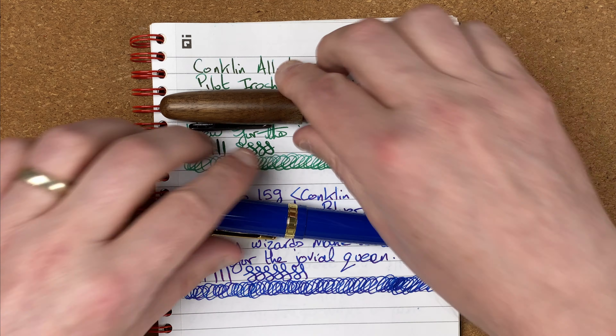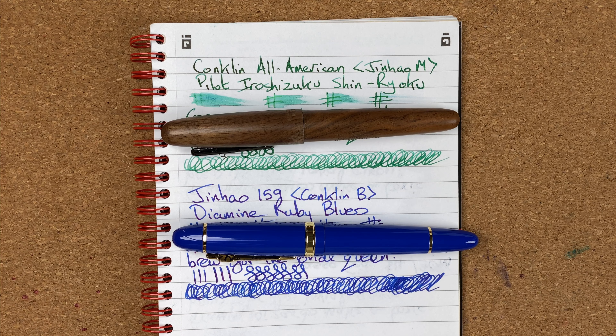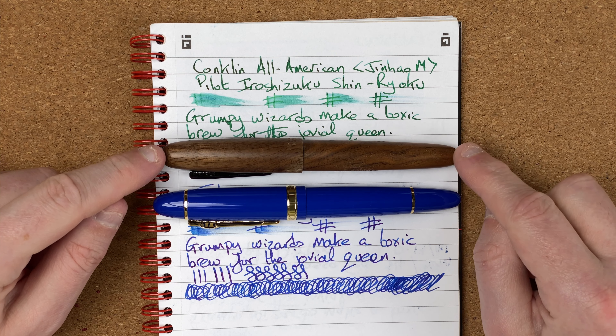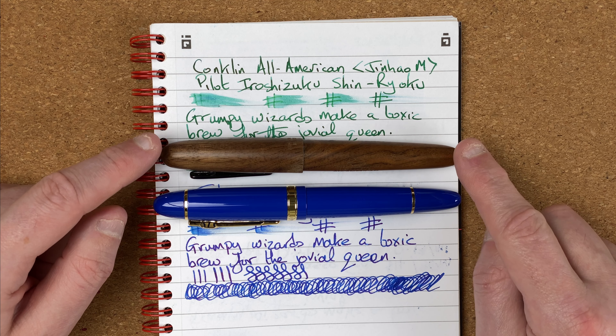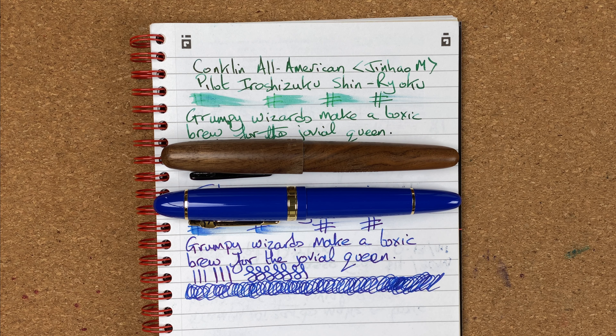Both pens, once writing, write really well — as we've seen. I'm now down to the issue of the nib drying out. It's not an end-of-the-world issue; it's something I can sort, as I showed earlier, just by scribbling a little bit on another notepad. That said, I paid $166 Australian for the Conklin All-American in Golden Walnut, and I paid $7 for the Jinhao 159. As things stand, I think the golden walnut pen is not even worth $7. I've been ever so disappointed with it, and it's really put me off getting any other Conklin pens. I keep looking at other Conklin pens and thinking — do I risk it? And the answer is always no.